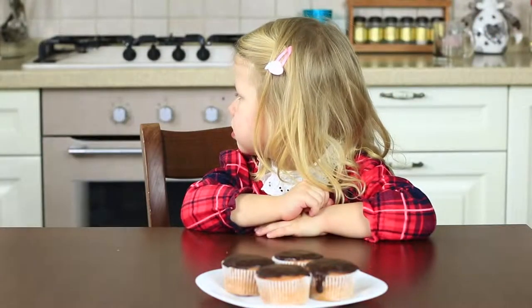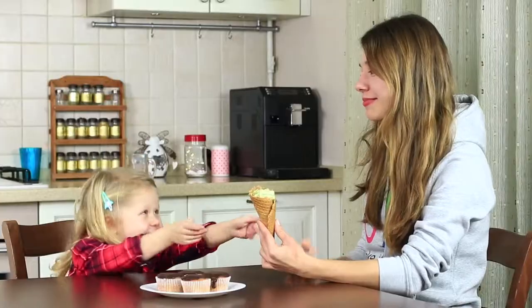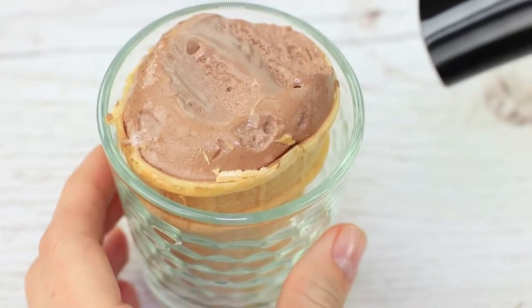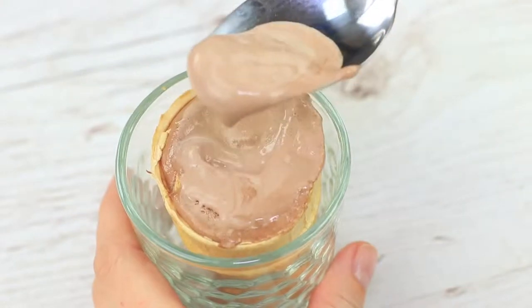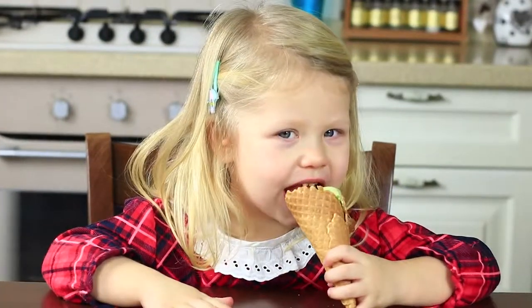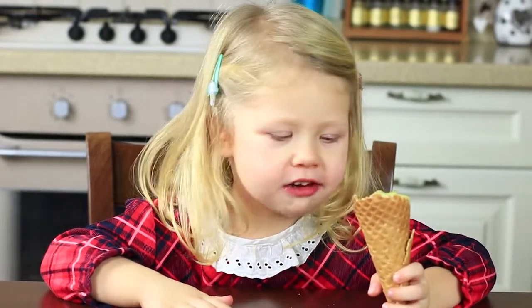Everyone says that super cold ice cream may cause a sore throat, but few people know that you can warm it up. Heat overly frozen ice cream with a hair dryer. It melts a little — go ahead! Yummy! And all those tales of ice cream causing a sore throat are absolutely foolish.